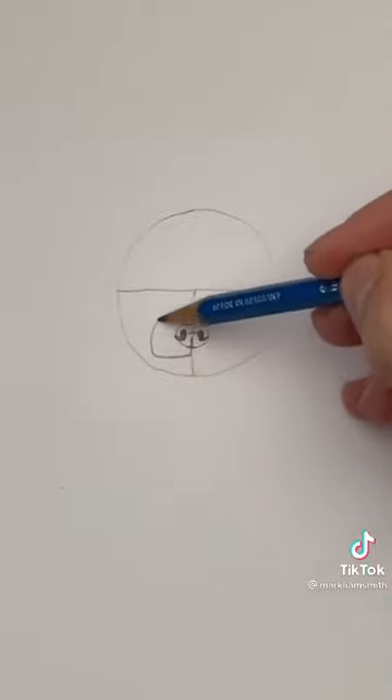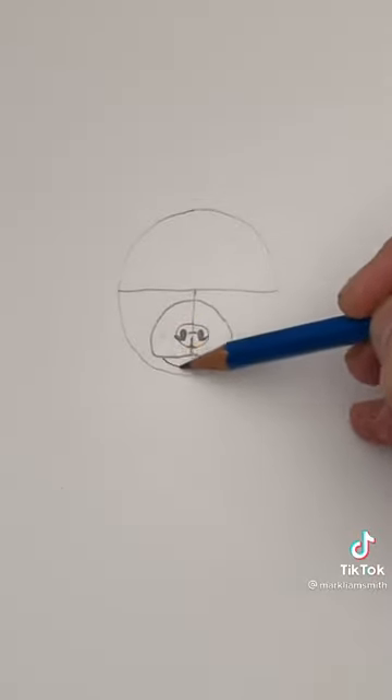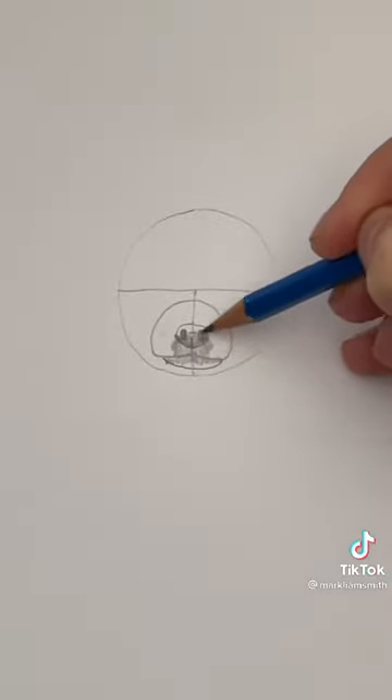To the muzzle now. Draw a dome shape or a half circle and a flat U-shape for the bottom of the jaw. Now let's shade around the mouth and color in the nose.